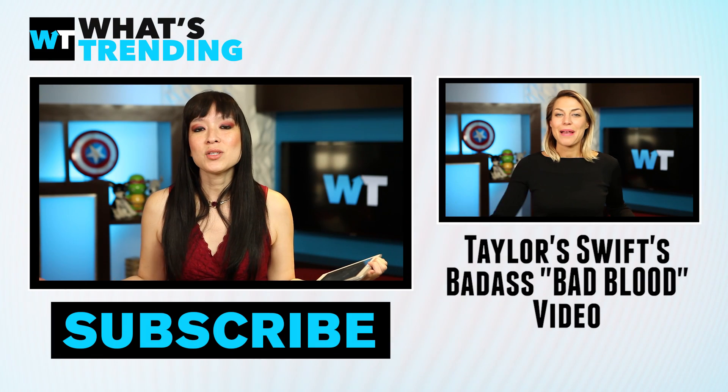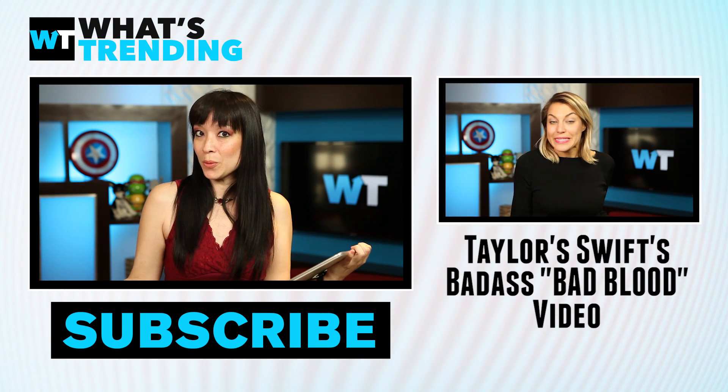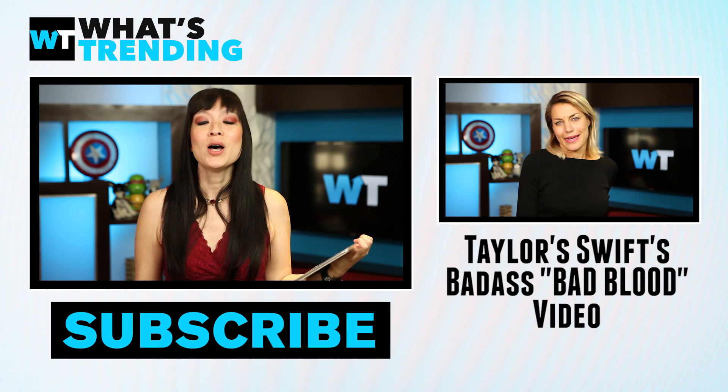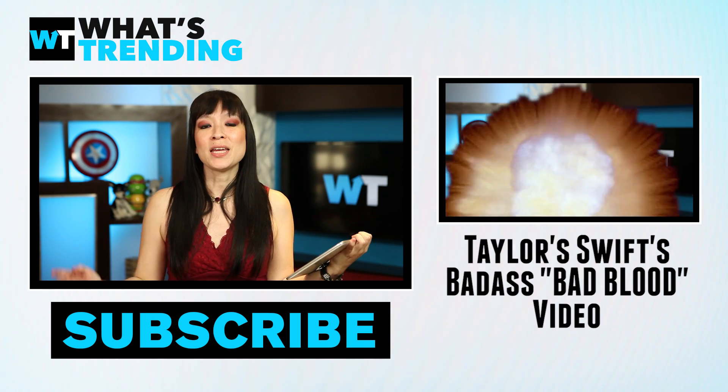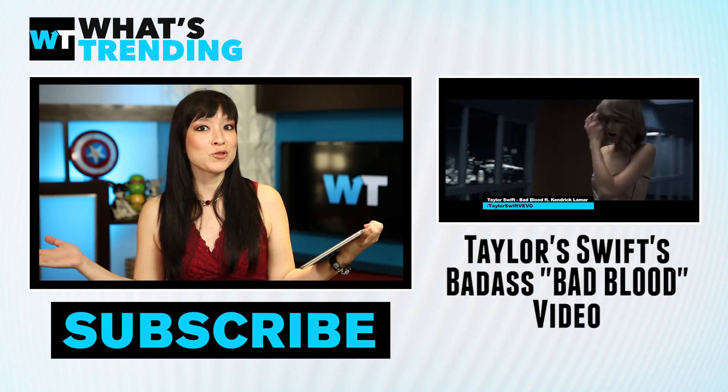So you guys tell us, which Taylor Swift video do you want to see rotoscoped? Let us know in the comments below. Don't forget to like, subscribe, and make sure you check out this video of Taylor Swift's Bad Blood with Kendrick Lamar.